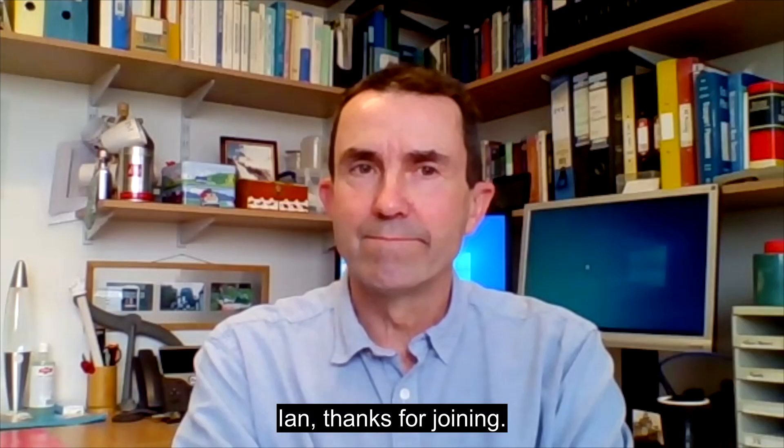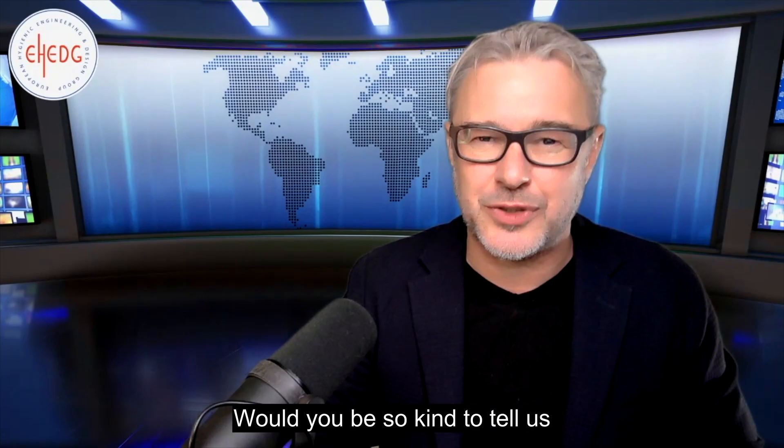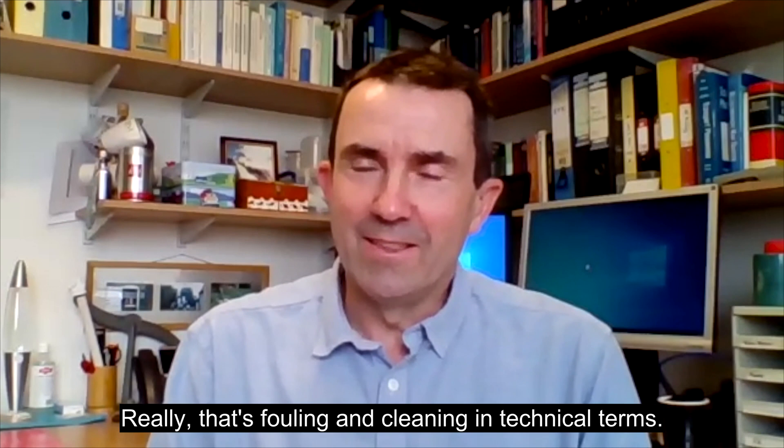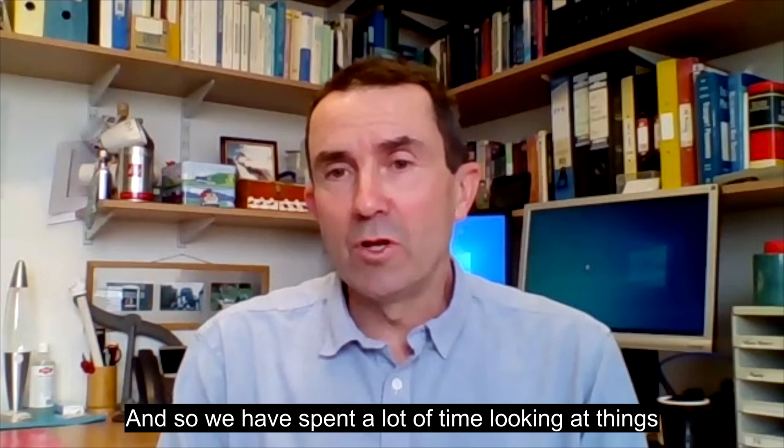Ian, thanks for joining. Good to see you again, Rob. Would you be so kind to tell us why you can surely be considered a real expert in this field? So technically, I am the professor of soft solids and surfaces — really, that's fouling and cleaning in technical terms. We have spent a lot of time looking at things adhering to particularly steel surfaces related to the food industry.